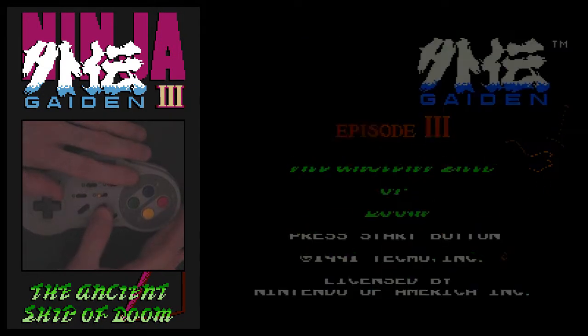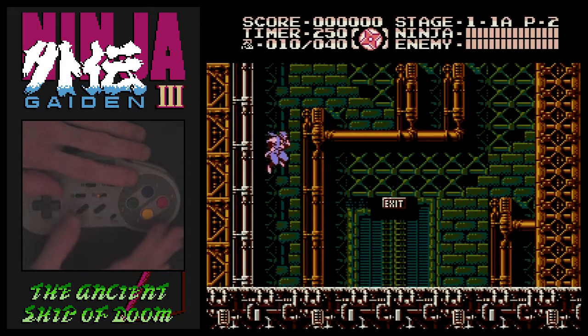Hey everybody! I'm going to show you how to do the quick slashes in Ninja Gaiden 3 for the NES.